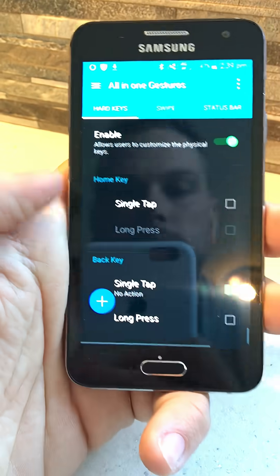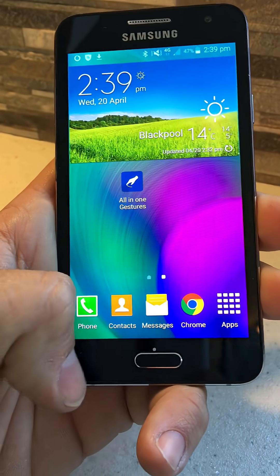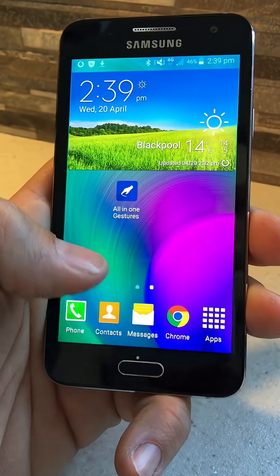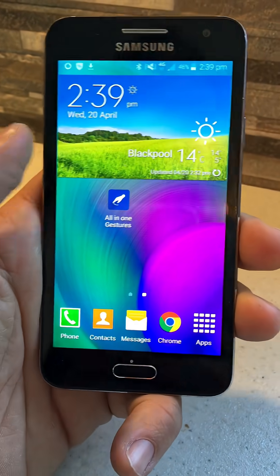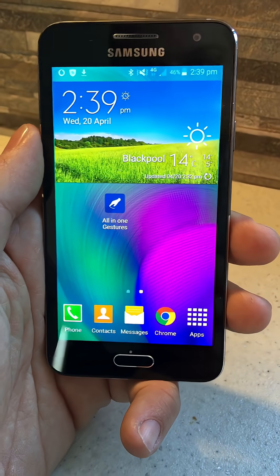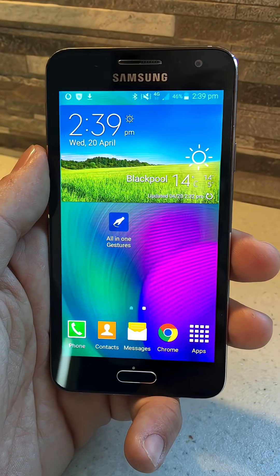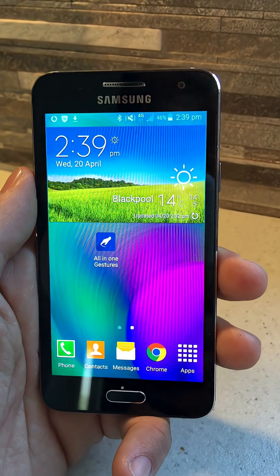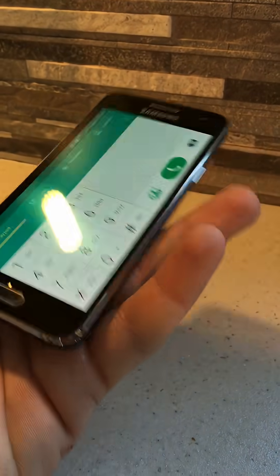Now if you press the Home key, once you press the Back button or the Multitask button it won't do anything — it's now disabled. So you can watch any videos and it will just remain on, you won't be catching it. This took me ages to find and it's a massive problem for me with Samsung compared to iPhone, where there's no keys next to the Home button. So now you've got no problems at all catching those buttons.